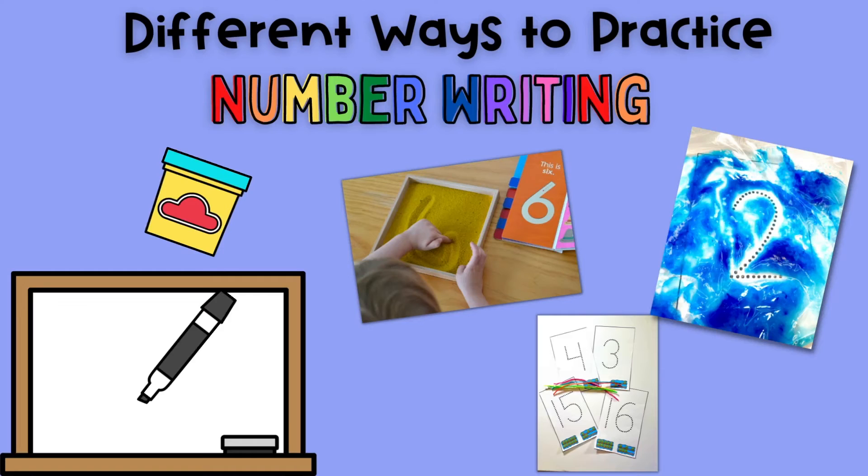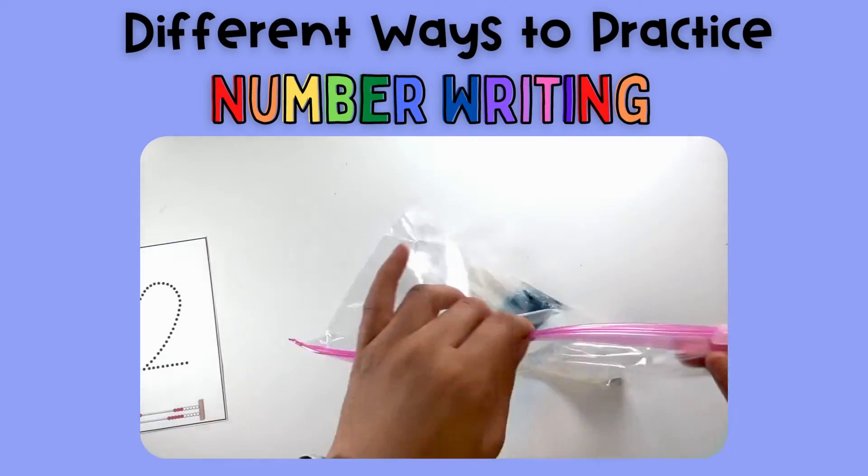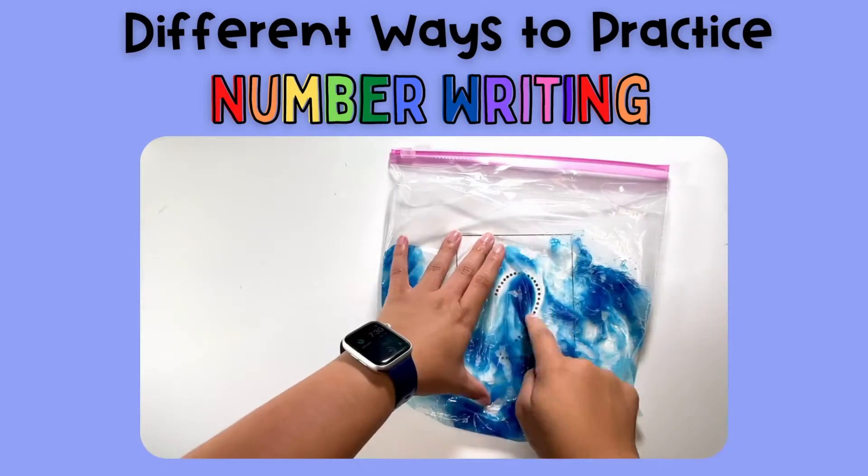A lot of times kids do not have the hand strength they need to really write those numbers. There are lots of things you can do to make number writing feel more tactile so they can start to remember the way numbers go. You can use a gel bag — put gel and food coloring in a bag and they can practice tracing over it. They can write numbers in sand. One of my favorite ways, super easy, is using a dry erase marker, because they don't have to press so hard and kids are more willing to try since they can just erase and try again. Another great way is with a wiki stick, so they can build the number and feel what it feels like with their fingers.